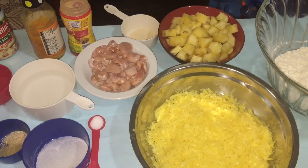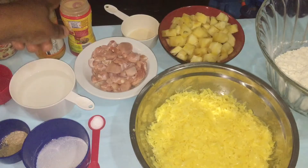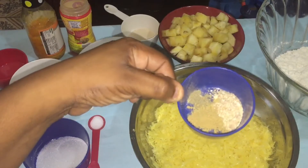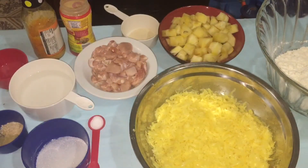All my measurements and ingredients will be in the description box down below, and if you guys would like to support or donate to my channel I will leave that link in the description box as well. So let me show you my ingredients for my chicken Hawaiian pizza. We have flour, cheese, pineapple, yeast, cut chicken thighs, salt, sugar, lukewarm water, chicken seasoning, mustard hot sauce, pizza sauce, oil, onion powder, garlic powder, black pepper, and ginger powder.